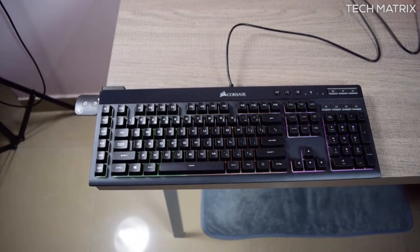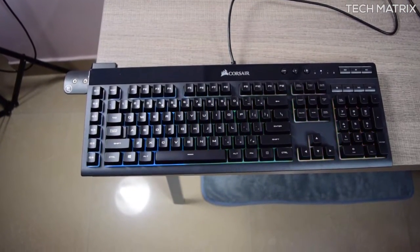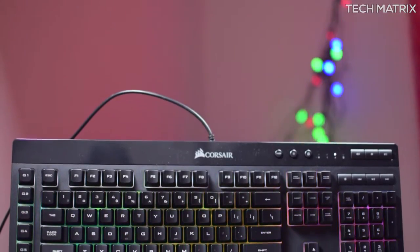The noise is pretty low on these, but the feedback however is average at best. The mechanical keyboards have better feedback, but the K55 is silent and gives you a good 1ms response rate. The keyboard also comes with a 2-year warranty just in case.